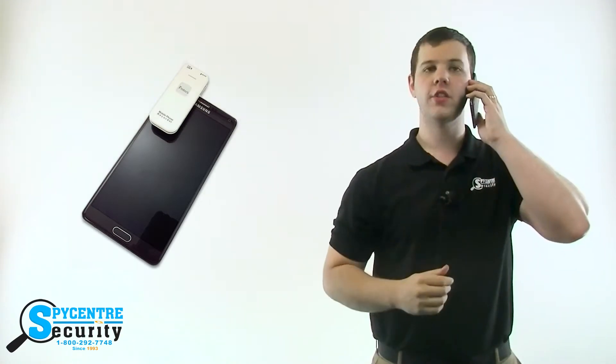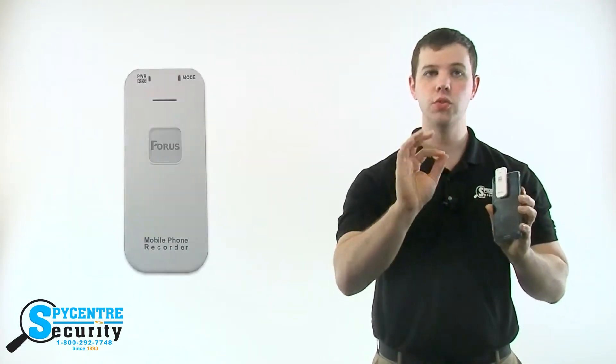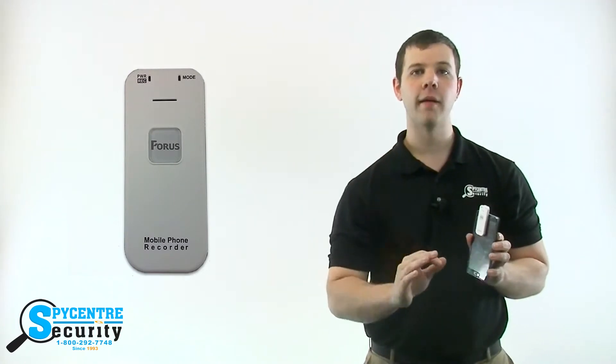You just hold it up to your head just like this whenever you're talking. A little red light, once you've moved the switch, will turn on to let you know that you've started recording. There isn't any beeping or vibrating — this keeps the fact that you started recording a secret.